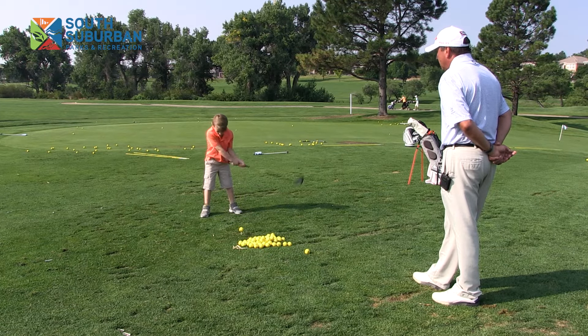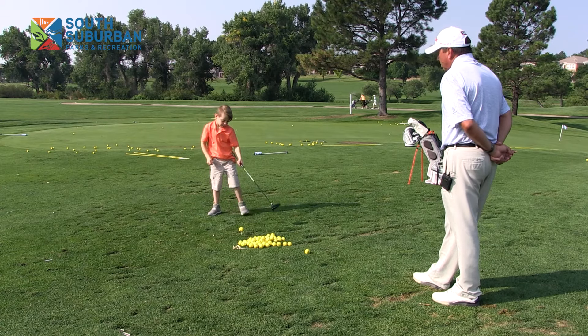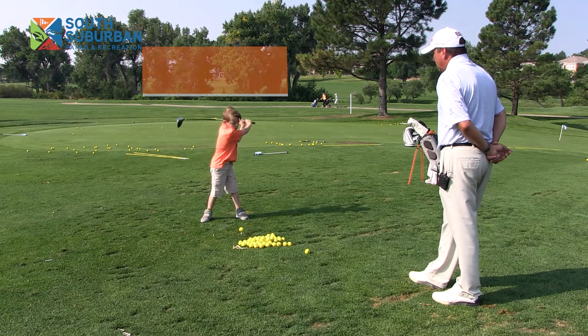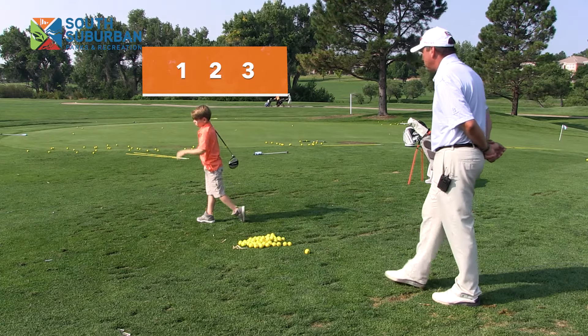Alright, practice swing once, hold your follow-through, and I'm going to count again after this one. 1,001 — 1,002 — 1,003. Like it, that's a good swing.